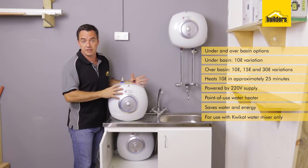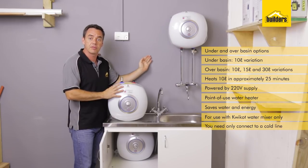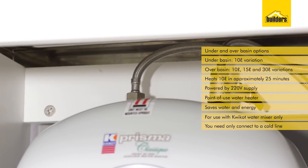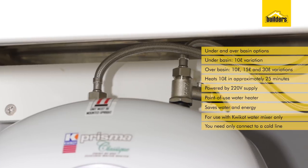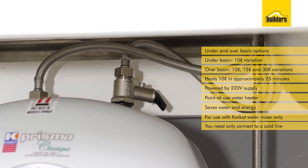Another advantage of these water heaters is that they only need one supply of water — your cold line coming through. All the water heating is done here at the unit and diverted at the mixers. You don't have to run a second water line from a main geyser.